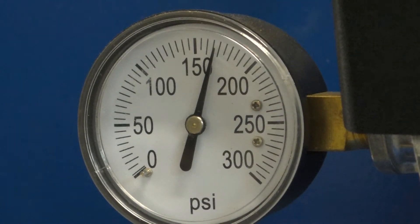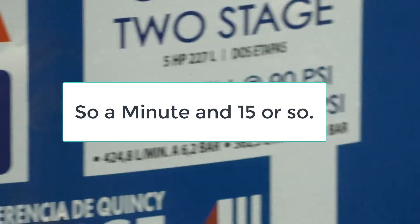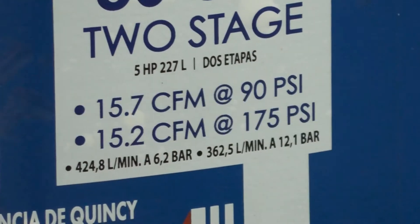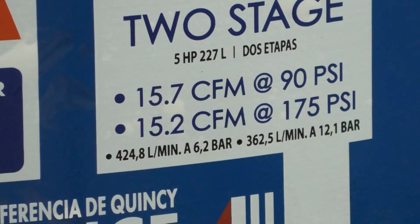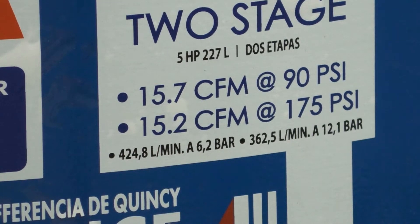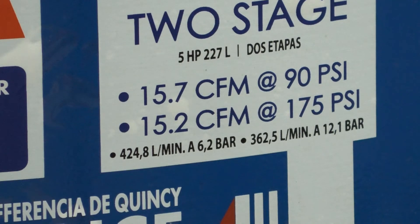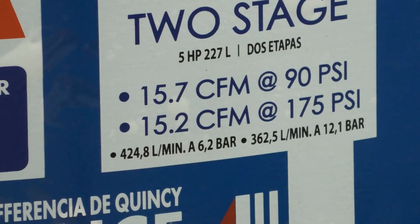There you have it — that's how fast it will recover. I'm skeptical on the CFMs that it claims. I don't know that the air compressor is actually able to produce 15.2 CFM at 175 PSI. Personally, I don't believe it. It hasn't been running all that much, so it may not be seated — the rings in the cylinder may not be seated all that great yet.